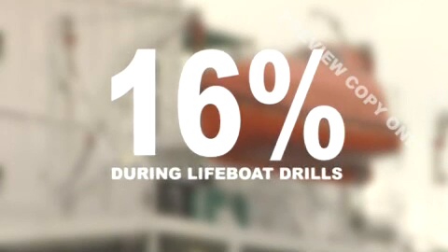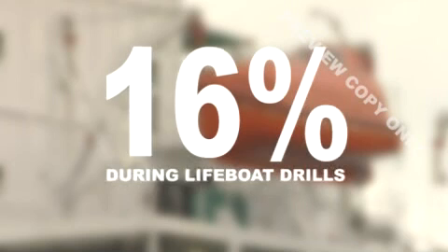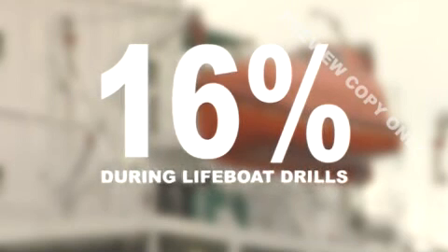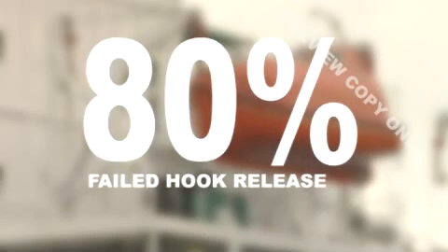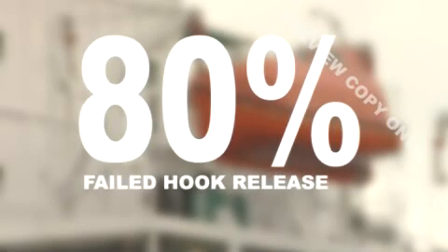It's been claimed that as many as 16% of the seamen who have been killed on merchant ships died during lifeboat drills, and 80% of the fatalities are claimed to have been due to the hook release mechanism.